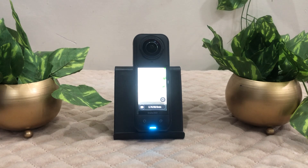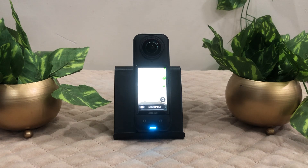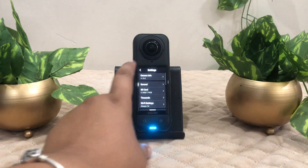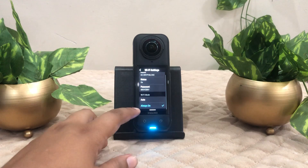Hi everyone, welcome back. Let's learn how to fix Insta360 X5 Wi-Fi not working. To fix Wi-Fi issues with your Insta360 X5, first check if Wi-Fi is enabled on the camera. Slide down from the top, go to Settings, click on Wi-Fi Settings.